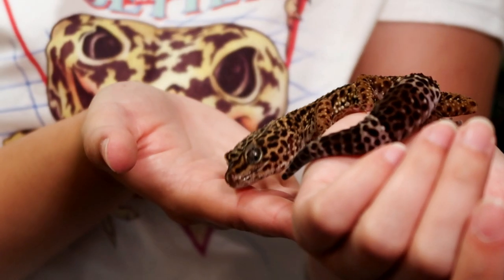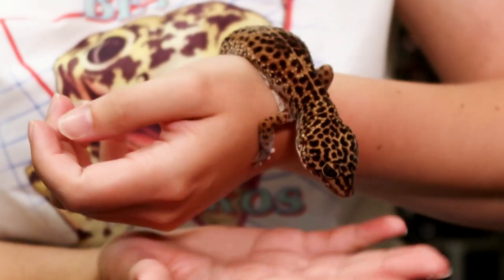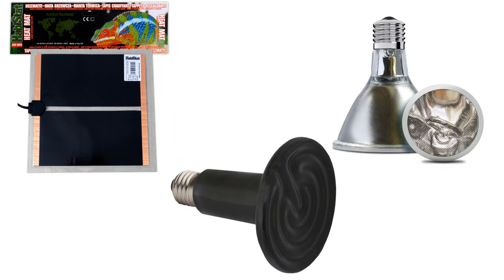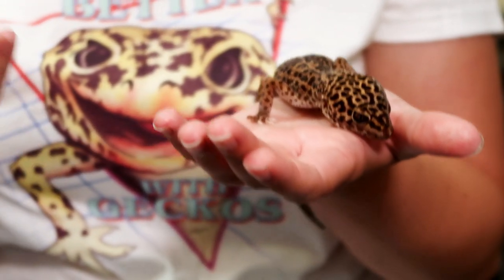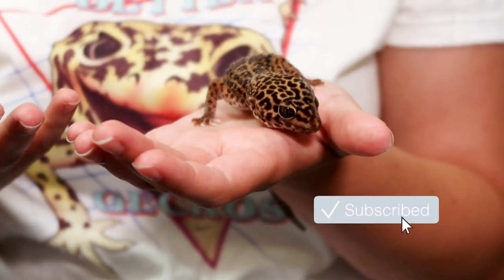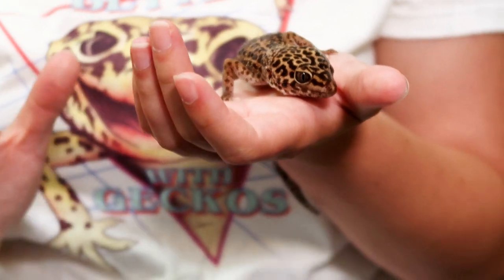I hope this video has helped — I know there are lots of questions about heating and a lot of confusion. Basically, all three will do the job of keeping your gecko alive as long as they're properly controlled, but some are just a bit better than others. I'll pop helpful links in the description below, and if you haven't already, please subscribe — thank you for watching!